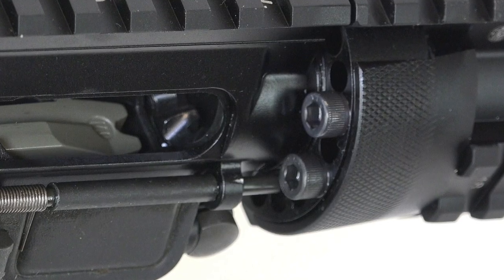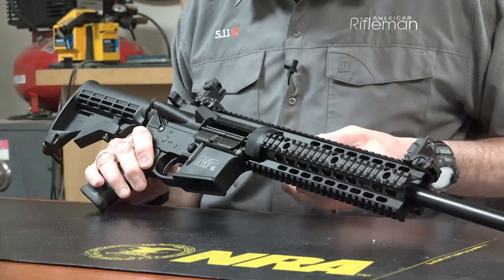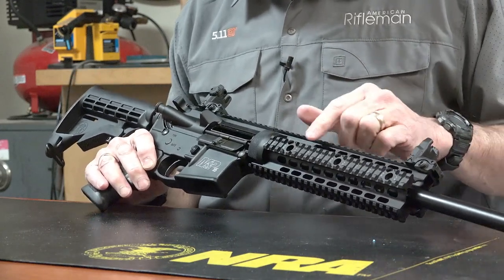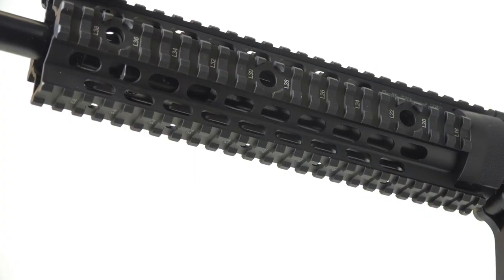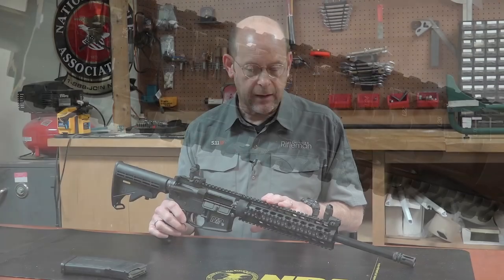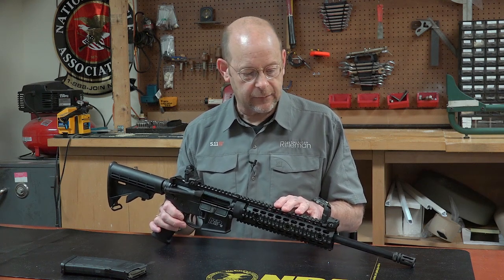The handguard is attached with four cap screws at the back on a special nut, which gives you a free-floated condition on the barrel. You've got rails at 3 o'clock, 9 o'clock, 12 o'clock, and 6 o'clock positions. These rails are actually numbered so you can remove and replace optics and other devices in exactly the same position if you like.